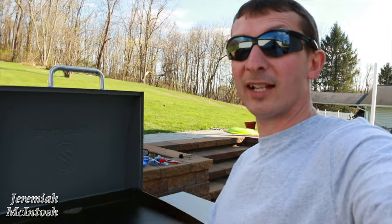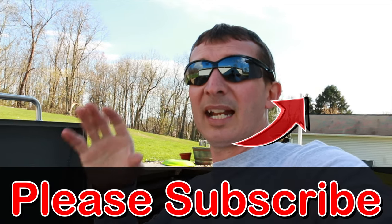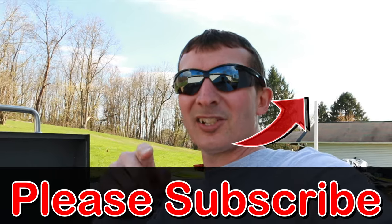I just got done seasoning the Blackstone griddle — I hope you guys enjoyed this video and found it useful. If so, please click subscribe and hit the bell to get notified of the next video. My channel covers a lot of different things: e-bike videos, tech tutorials, tips and tricks, fixing things. Thanks for watching and I'll see you on the next one.